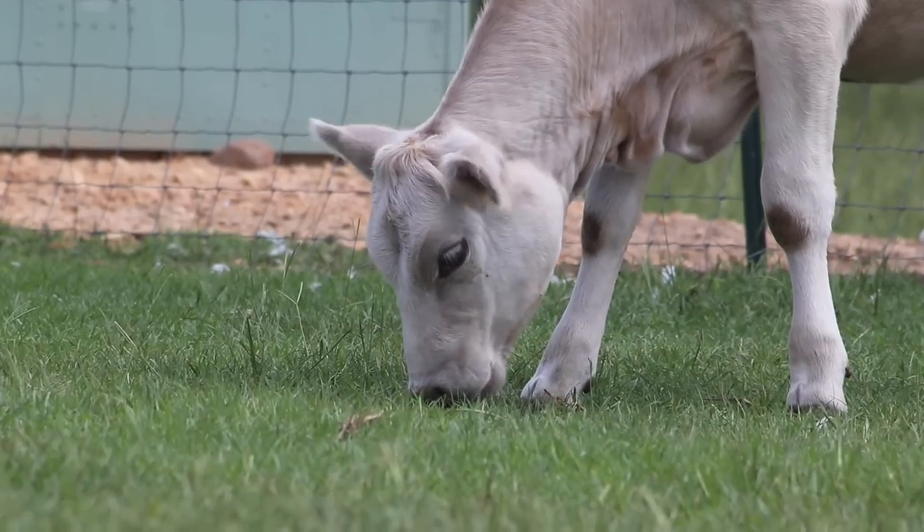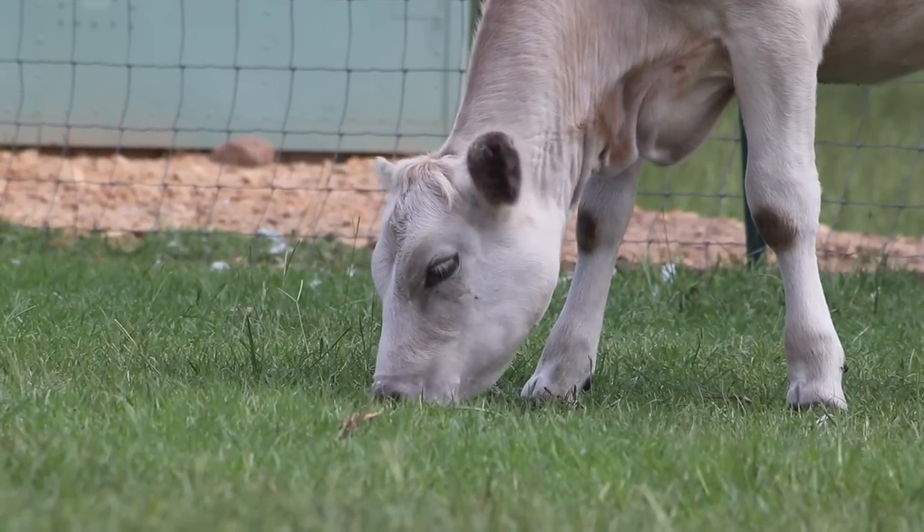Y'all, you're not gonna believe this, but we just got the phone call from the rental company — the gas-powered T-post driver is in. We're headed over to pick it up. To give you a quick recap: we are building new pastures for animals around our brand new barn, but me and Brooke ran into a little snafu getting the T-posts in the ground via the tractor bucket.